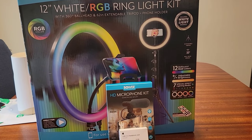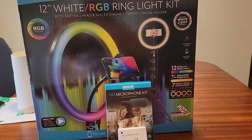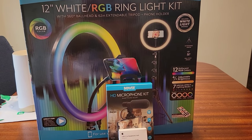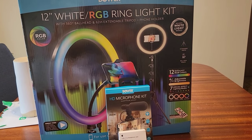What is going on YouTube, hope everybody is having a good day. I just picked up some things here from Walmart, so let's get into it.